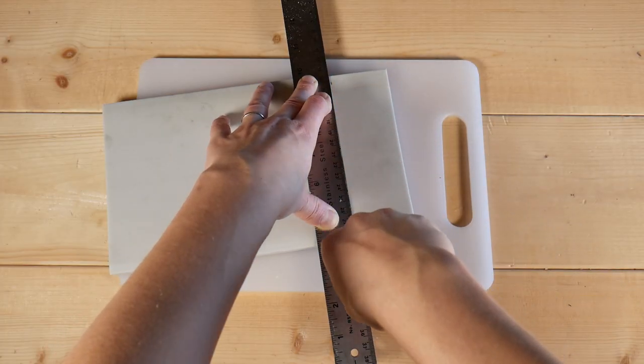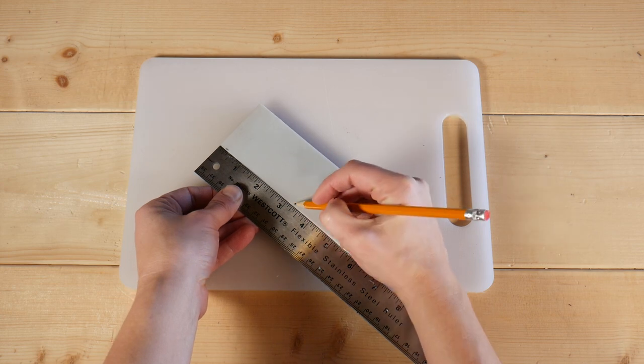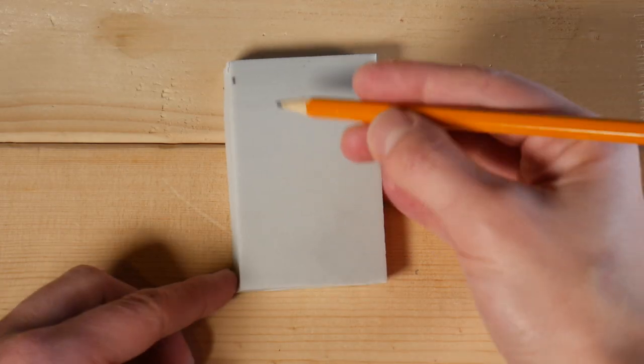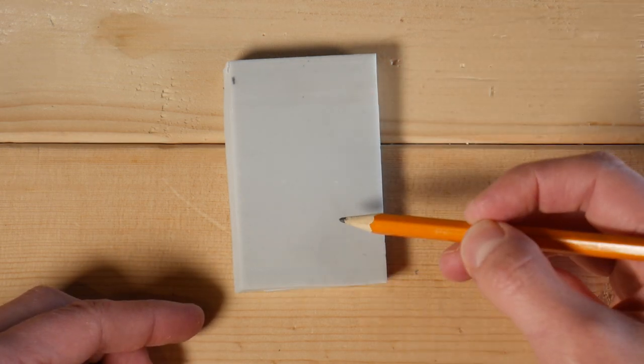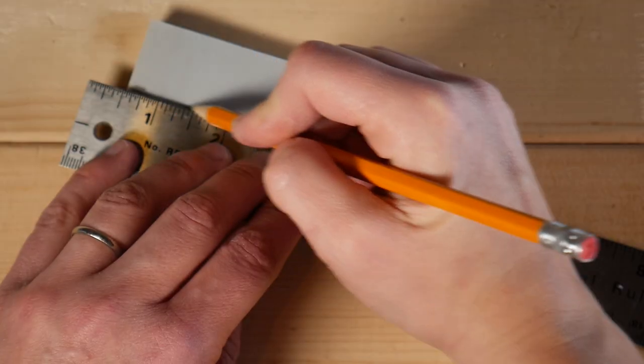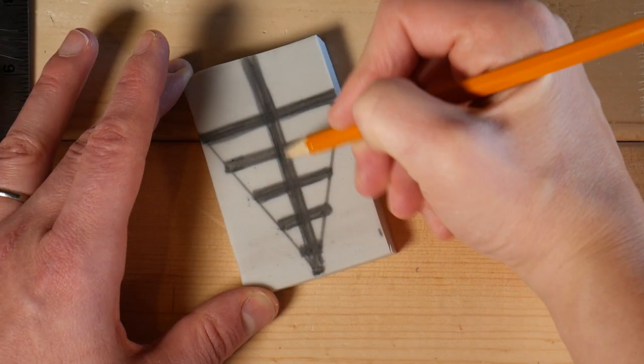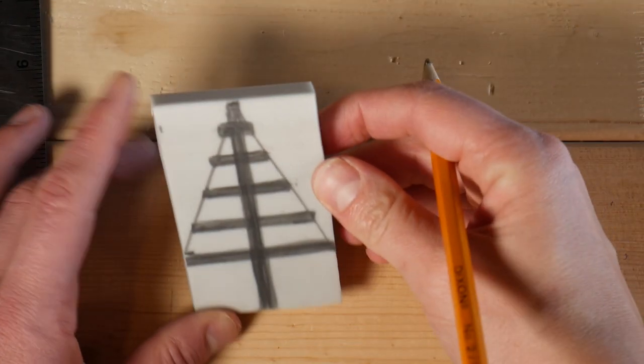To start, I'll cut a piece of this bigger lino block down to size so that it fits my cards perfectly. Similar to the potato and the foam, you could use a pencil to freehand draw. But for this one, I'm going to use a ruler to help get even spacing. Freehand drawing on your lino block is great for simple shapes, but if you'd like to do a more intricate design, I've got a couple of tips for you.